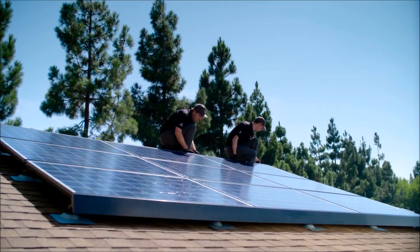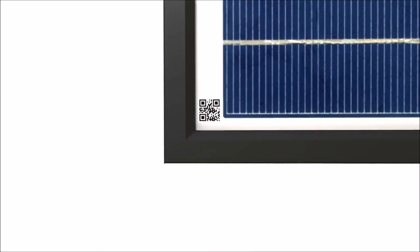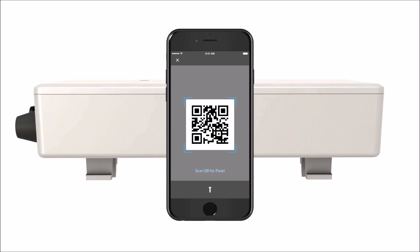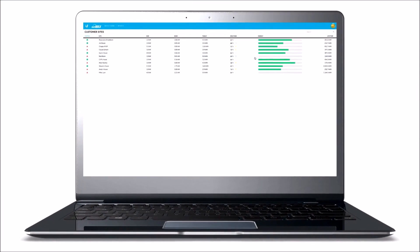When it comes time to provision your system, you'll find that getting your system online is incredibly easy. With your mobile device, simply scan the QR codes on each panel and add it to your system. Do the same for the gateway, and now your whole system is ready to be monitored and managed online.